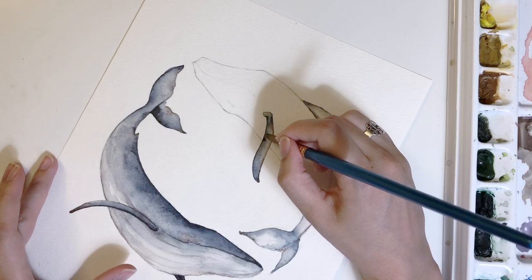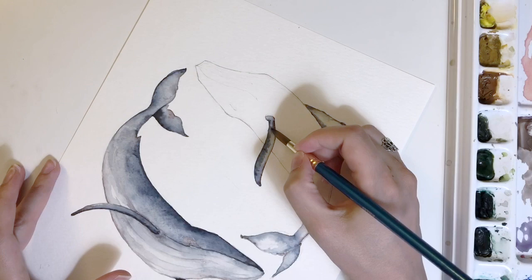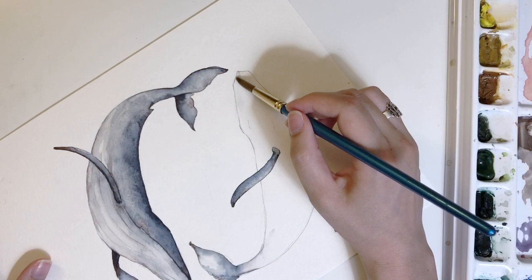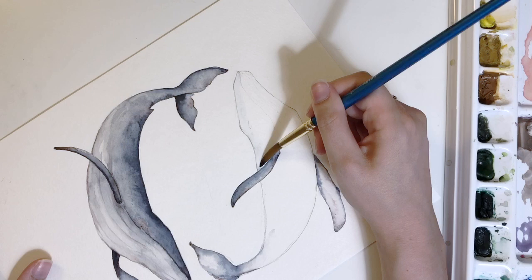I used to think I'd have to do everything in one pass when working in a loose style — that it all had to be super organic and I had to be an amazing artist. You don't have to do that. You don't have to throw everything in and have it automatically look beautiful. Painting in general requires several passes, especially when working with something as transparent as watercolor. Now I'm going to start with the nose and work through the body. These are humpback whales.